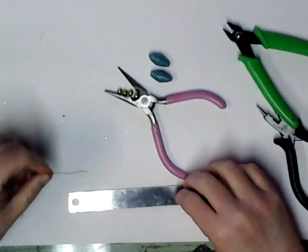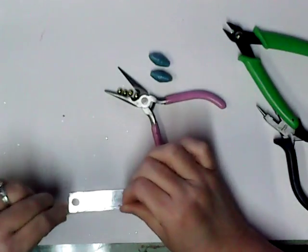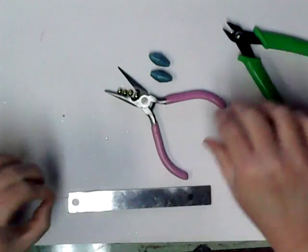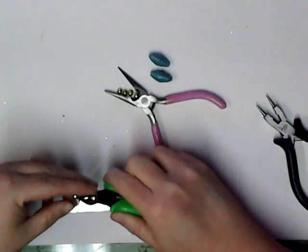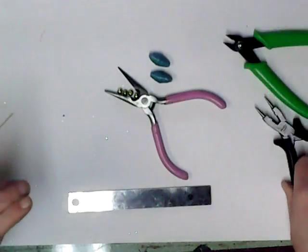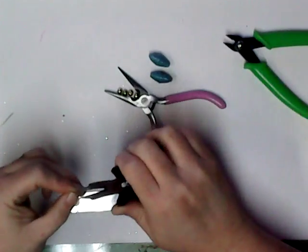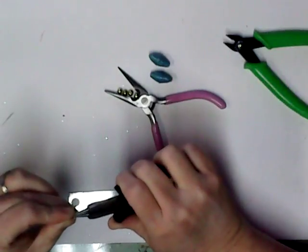I don't remember, it's been a while. But I'm going to cut my wire about two and a half inches. And then with my round nose pliers, I'm going to just make an eye.